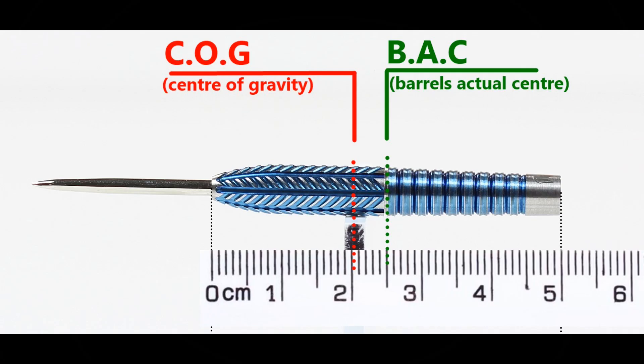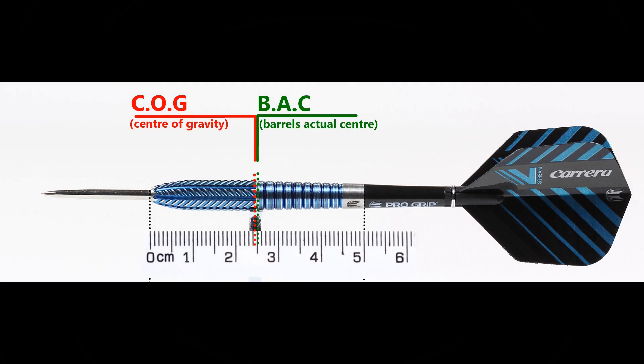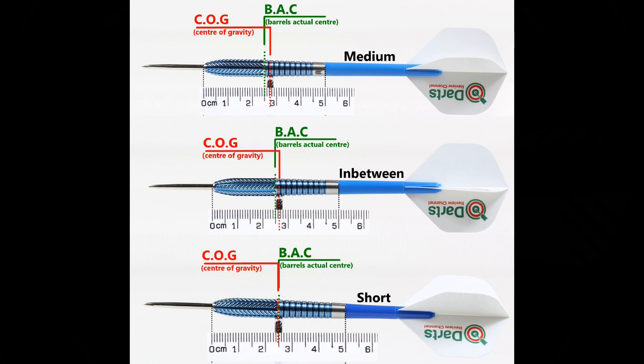With nothing attached the balance is towards the front, and with the supplied setup it almost moves right to the center point. This is also the balance with medium — in between short stems and standard flights.